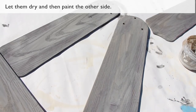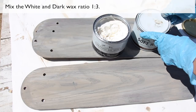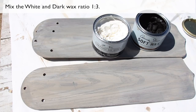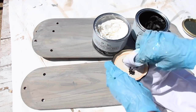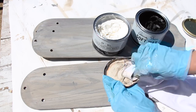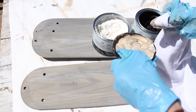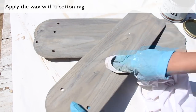Let them dry and then paint the other side. Mix the white and dark wax ratio 1 to 3. Apply the wax with a cotton rag.